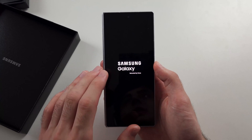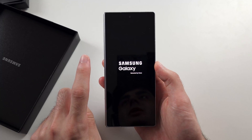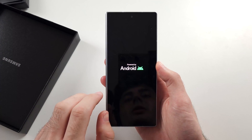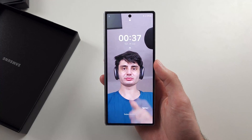If all else fails, your Z Fold 6 is faulty. You have one year warranty through Samsung, or two years if you are in the UK or EU and bought from Samsung.com. You can also use consumer law to get extra warranty, so hopefully you get the problem solved.